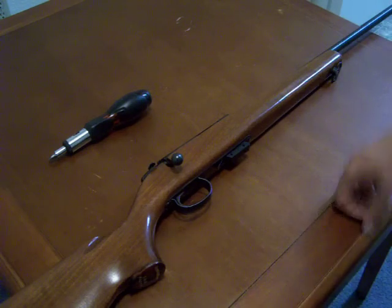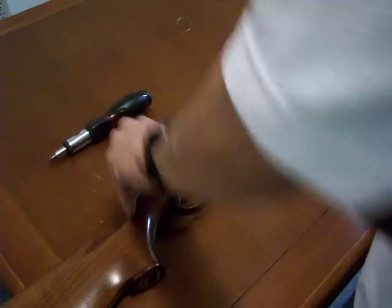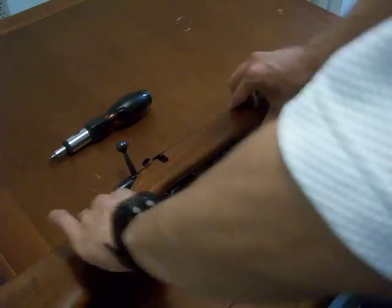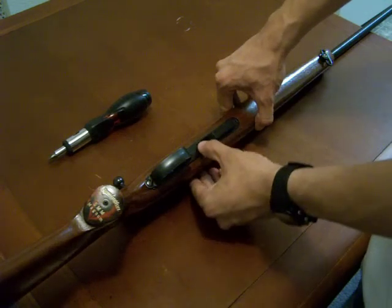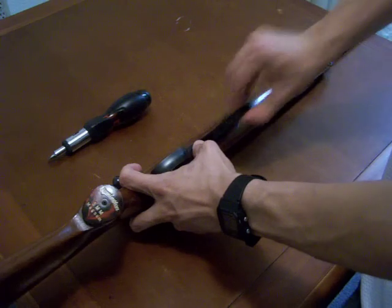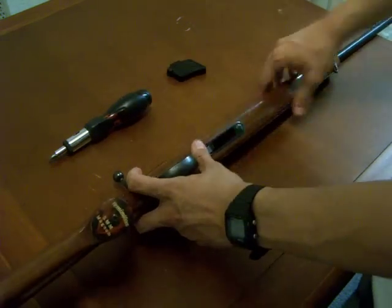First thing we do in handling a firearm is check to make sure it's unloaded. So the first thing we're going to do is open the bolt — we can see there's no cartridge in the chamber. We're going to go ahead and take out the magazine by pushing down on this little lever and at the same time lifting the magazine out. We can see it's empty, so we'll set it aside for a moment.